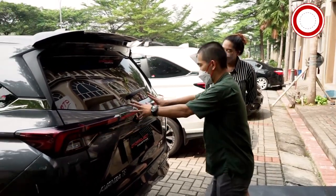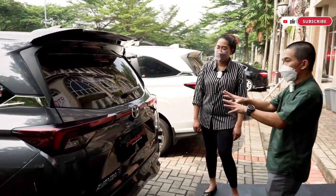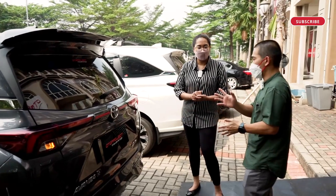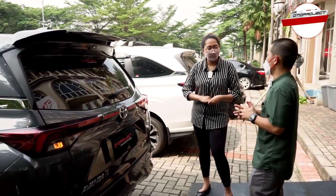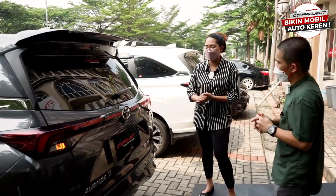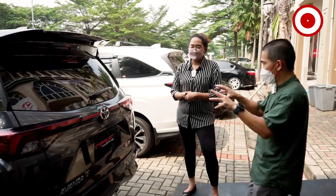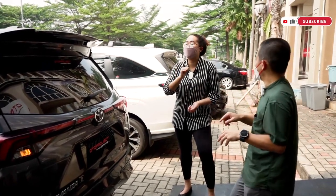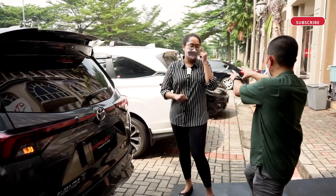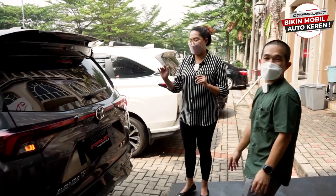Jadi dia nyambung — tadinya putus. Tersedia warna chrome, carbon, dan glow (glow sea black), ada tiga warna. Ini sebagai pelengkap biar Avanza jadi kelihatan seperti Veloz, karena Veloz lampunya nyambung — dari Autoproject kita sambungkan untuk Avanza.